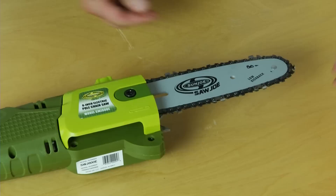Now that your pole saw is fully assembled, remember to fill the reservoir with oil. You can use any bar and chain oil that you can get at your local hardware store, or you can always get it at Snow Joe. I hope you've enjoyed this instructional video — thank you for choosing Snow Joe and Sun Joe.